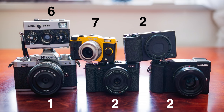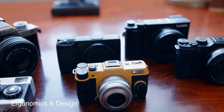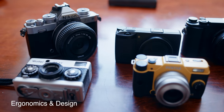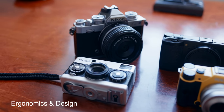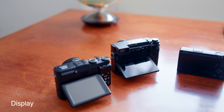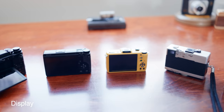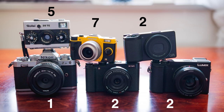Ergonomics and design: the Ricoh is by far the most comfortable camera to shoot and the buttons are right where you need them. The rest get a point each for at least being one-handed, except for the Nikon and Raleigh — the latter does however get one point for the sheer engineering that has gone into it. For screens, the GX9 and XM1 both get two points each for having glorious tilt screens. The Ricoh and Pentax get one point each for a regular fixed screen, and the Raleigh gets one for not needing a screen. The Nikon gets minus one for a fully articulated screen.